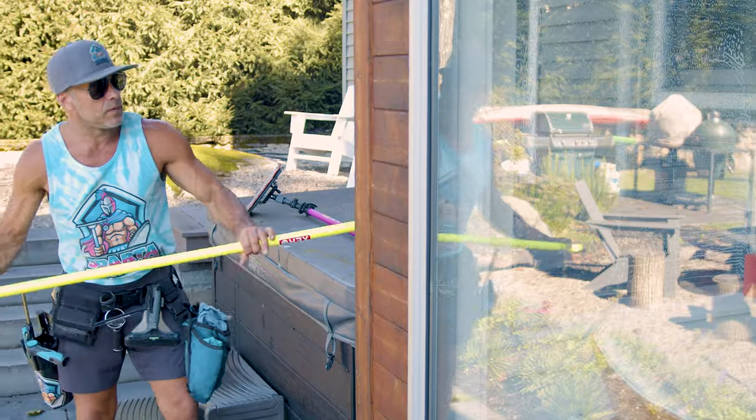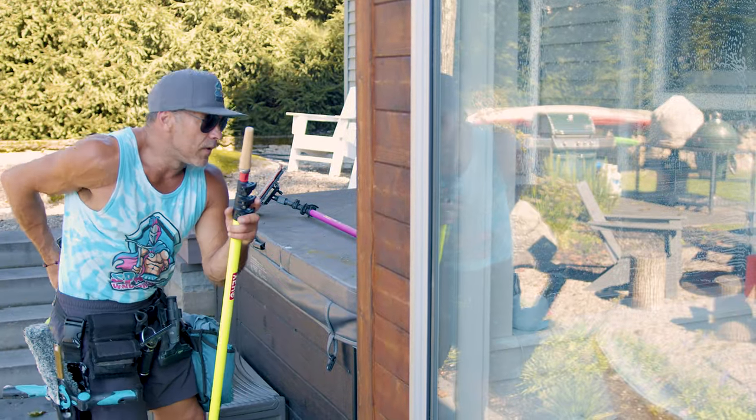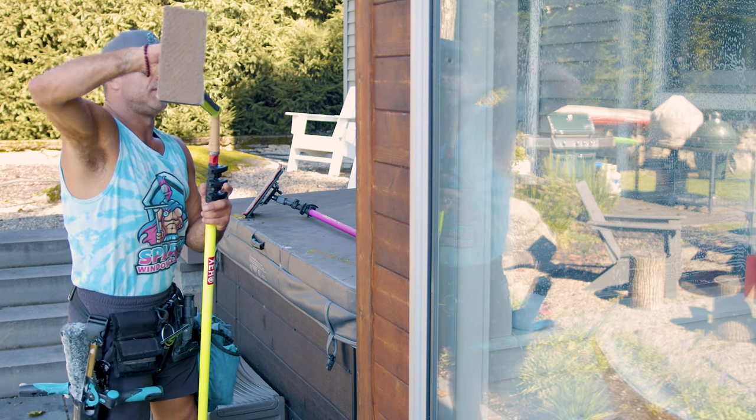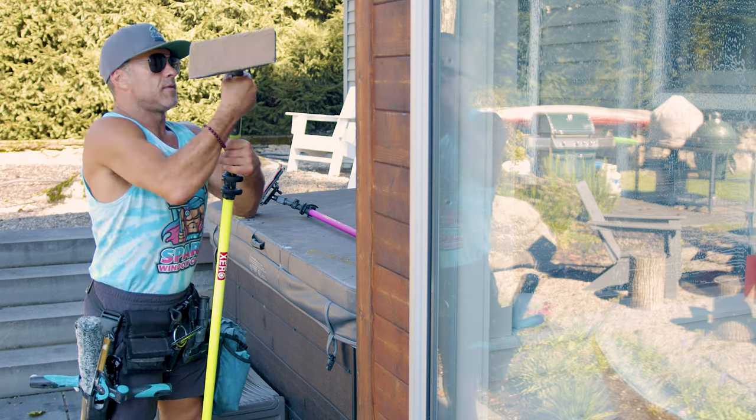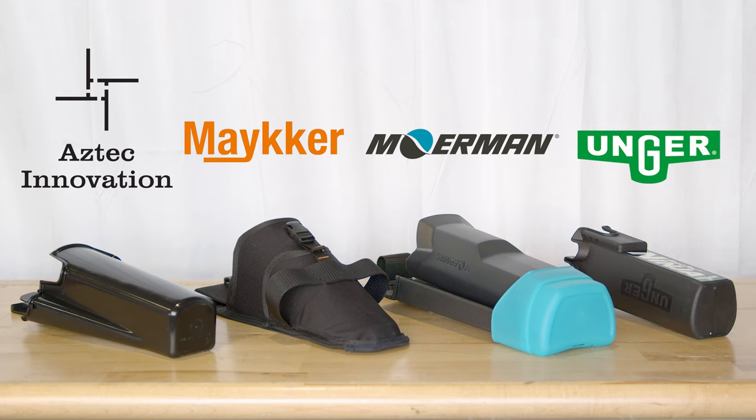Choosing the right BOAB could mean the difference between good and great. Let's take a look at and compare four popular models to help you make the best choice. Today, we're looking at the Aztec Samurai, Maker Silencer 2, Mormon Dry Walker Flex, and the Unger Ninja.